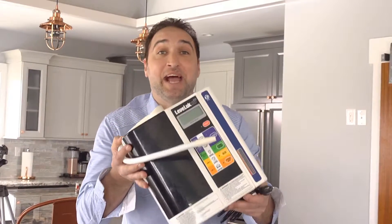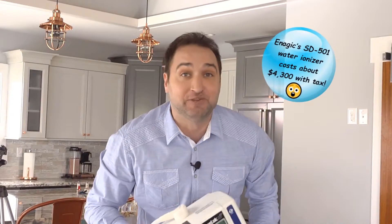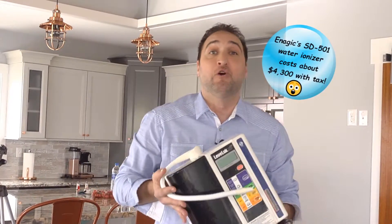Hey guys, does this look familiar? The Enagic SD501 Canyon Water Ionizer? Maybe your friend introduced it to you, maybe it was a co-worker. Maybe you already bought one, maybe you're just doing your research, but I want to tell you about something better. It's got more plates, more power, better hydrogen, better ORP, and it's got a lifetime warranty and costs less, and I want to show you what it can do.